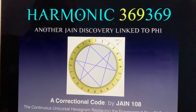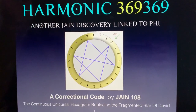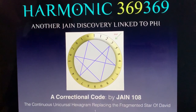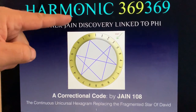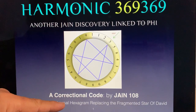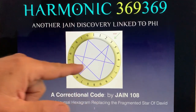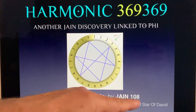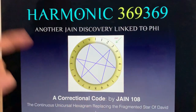I'm really excited to share with you a revelation about Tesla's 369, but this is called Harmonic 369, and it's linked to the Golden Ratio — and it's more than that. This is a correctional code, and I want to show how the unicursal hexagram, that purple line you see here, is superior to the Star of David when we're talking about the infinitely repeating 24 pattern.